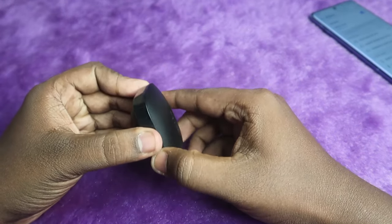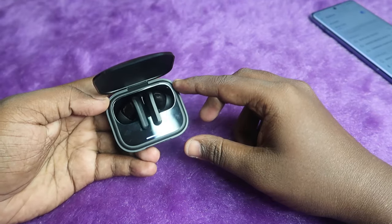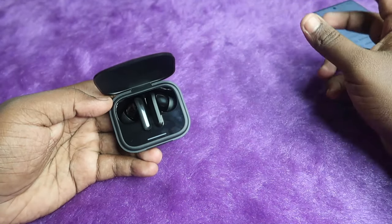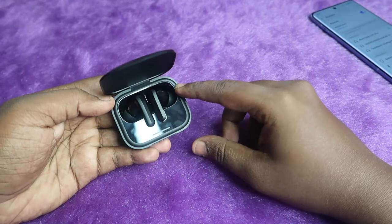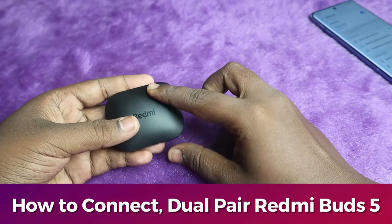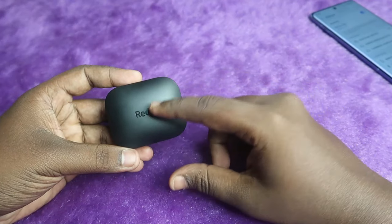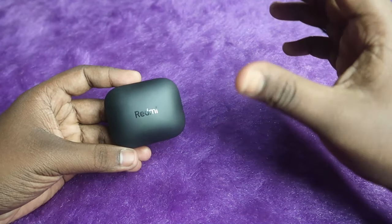Here is the Redmi Buds 5, the latest TWS earbuds from Redmi, and it is going to be one of the best TWS earbuds in the market. In this video, I am going to share how to connect the Redmi Buds 5, how to do dual pairing, and what new features you can experience on these earbuds.